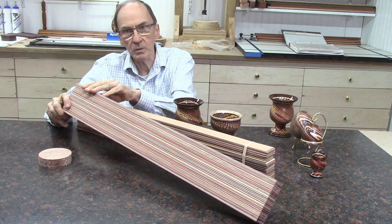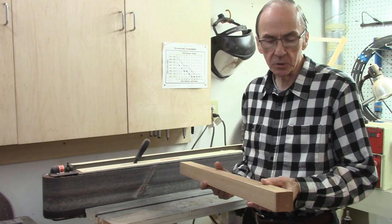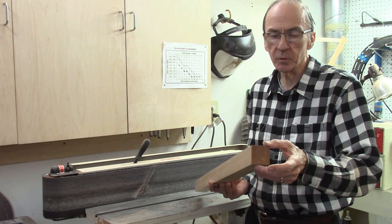This is part one of the video series and will describe the production of these laminate boards. I need to prepare my stock that I am going to use to cut my thin strips on the AccuSlice for this project.